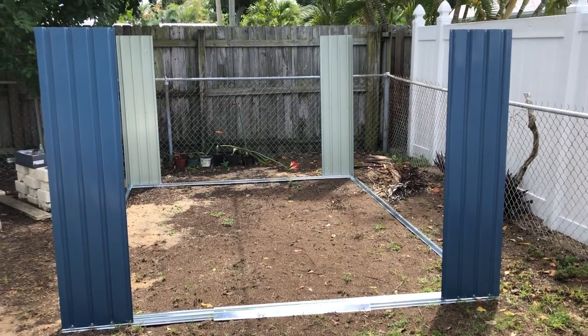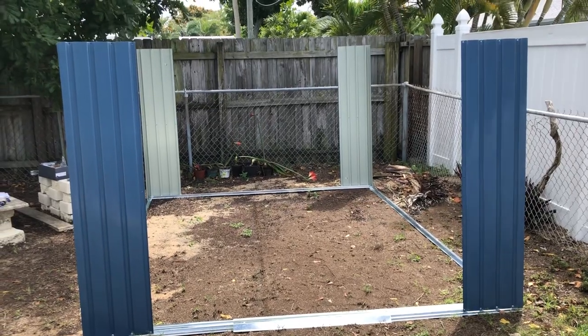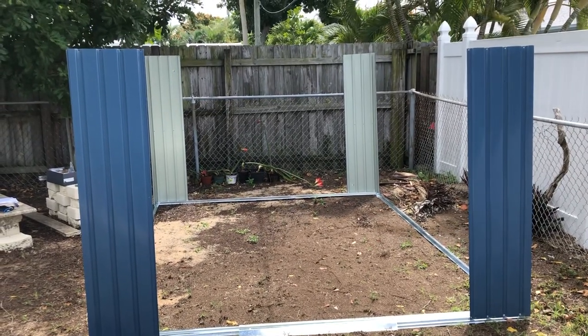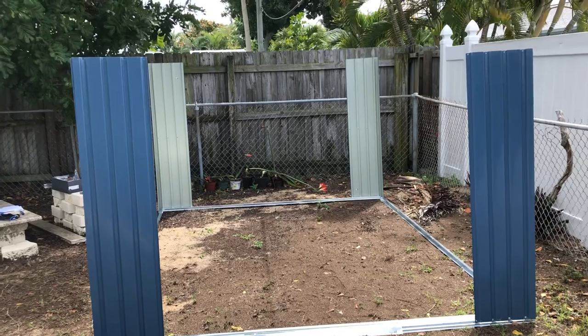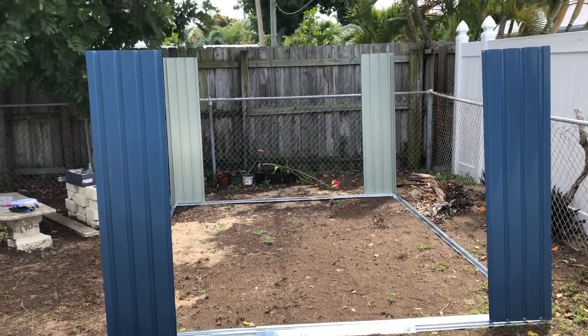Step 6: Connect parts P2 and P2A. There are two sheets of P2, one for the left side and one for the right side, and there are two sheets of P2A, one for the left side and one for the right side.